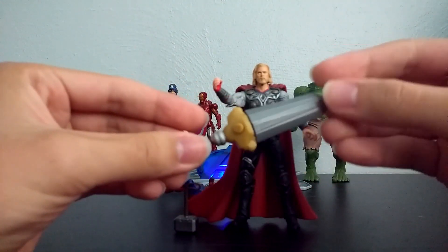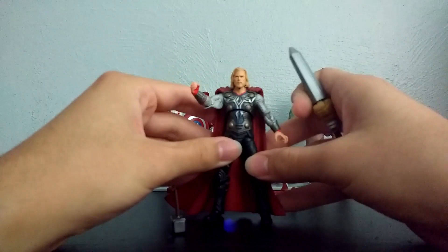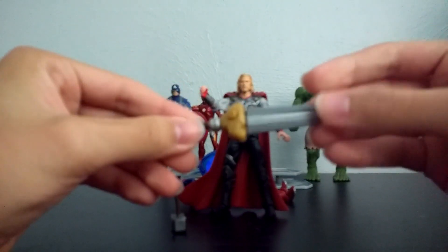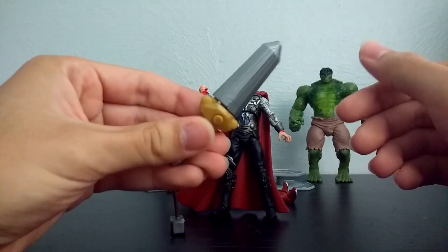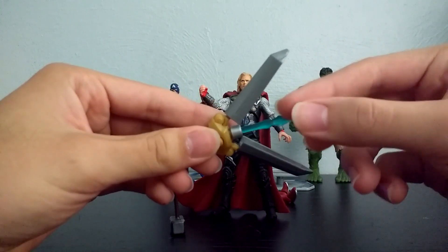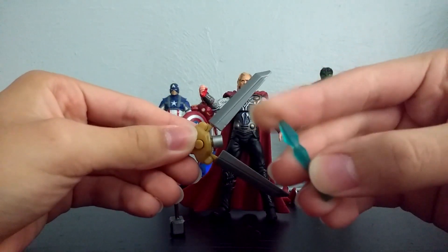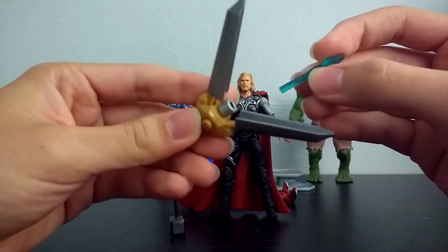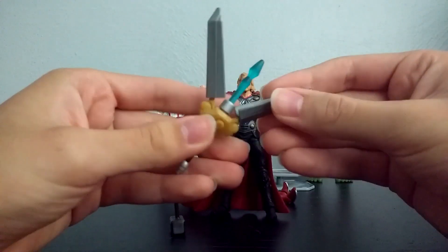For some reason, he also came with this little sword. It's just this big, ridiculous thing. You push this button right here, and when you do that, it opens up. And for some reason, there's like this weird missile thing — I don't know, maybe it's like lightning or something. It's just in there.